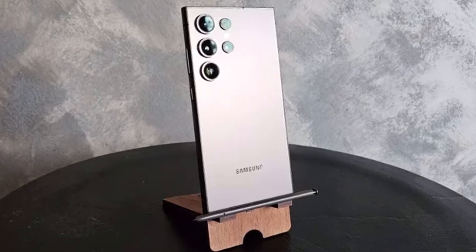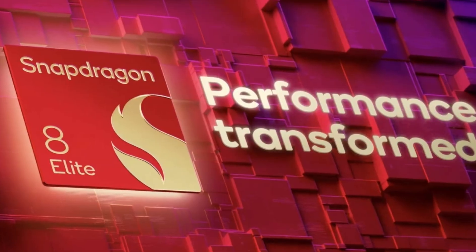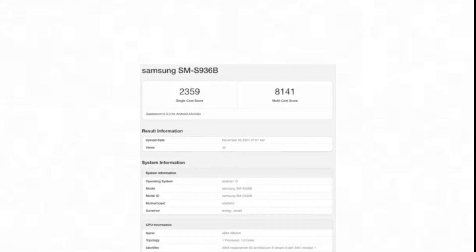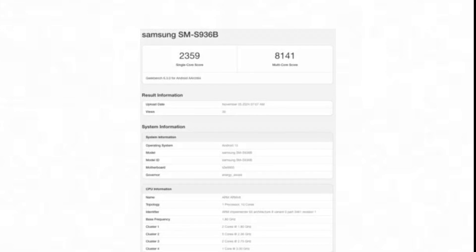So here's the big news. A variant of the Galaxy S25 Plus, purportedly bound for Europe, has surfaced on Geekbench's database, and it's not running on the Snapdragon 8 Elite like many expected. Instead, it features the Exynos 2500 chip. This variant, with the model number SM-AS936B, hints at Samsung bringing back their dual-chip strategy, where different regions get different processors.